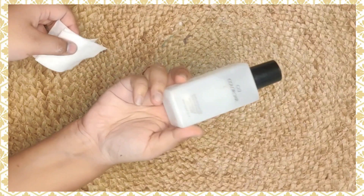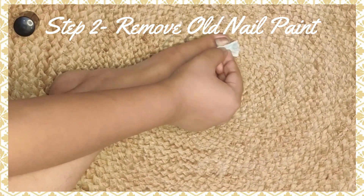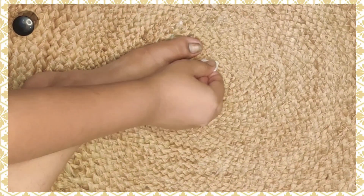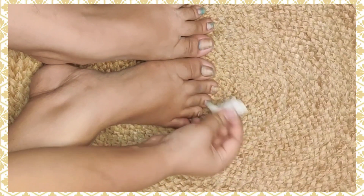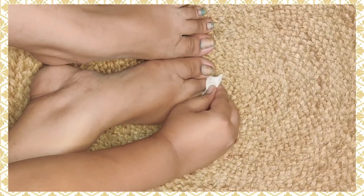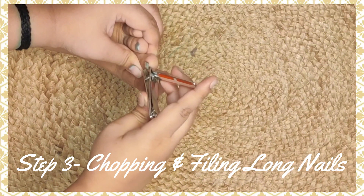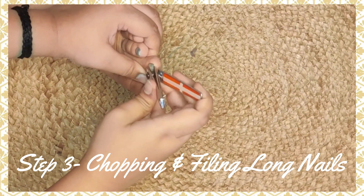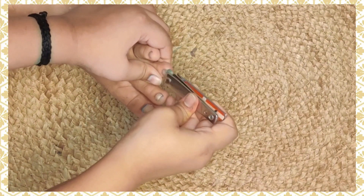I'm using nail paint remover with cotton pads to remove the nail paint. I've fast forwarded this part. After cleaning the nail paint, I'll cut the nails for a clean look. I've been trimming the nails — just cutting the excess nail — and then I'll file them smooth.